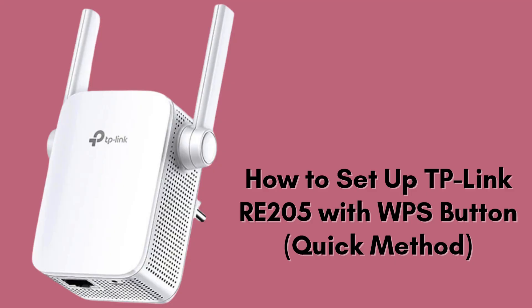In this video, we're going to show you how to quickly set up the TP-Link RE205 Wi-Fi extender using the WPS method. This is the easiest way to extend your Wi-Fi coverage without needing a smartphone or computer. Let's dive right in.